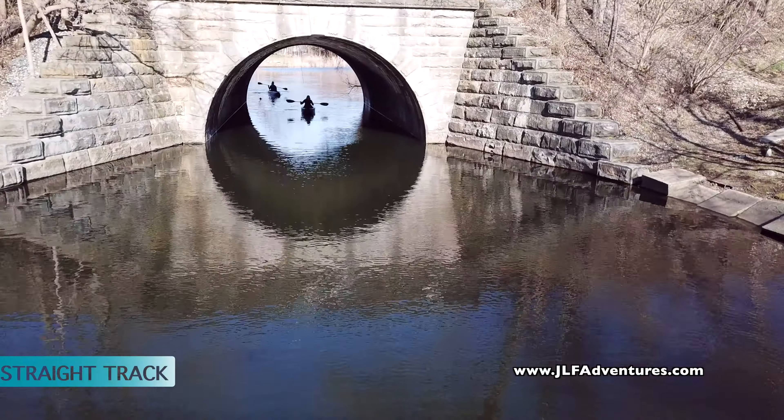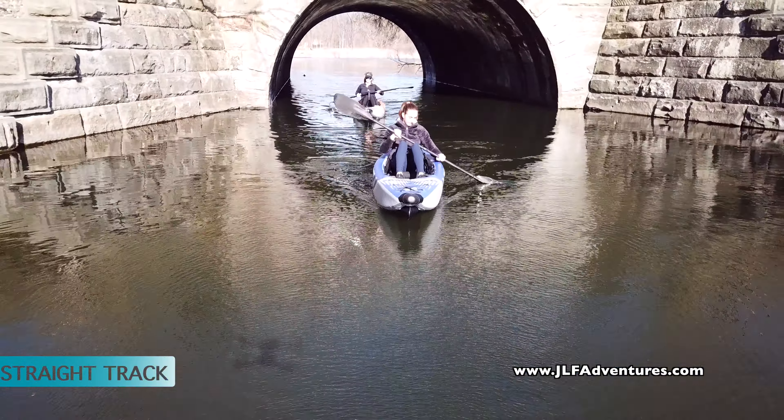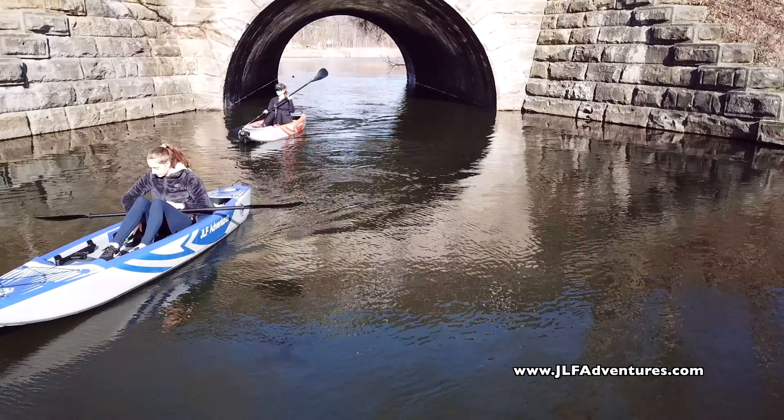You also want to know: is it going to track straight? When I paddle, is the nose going to go left and right? As you can see, they track straight as you paddle.